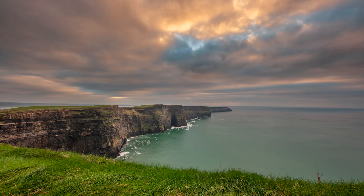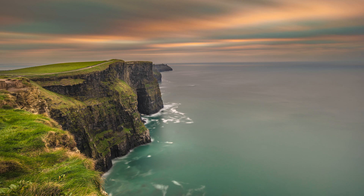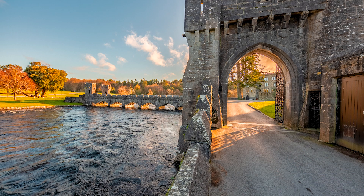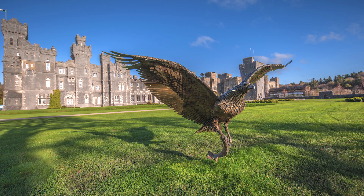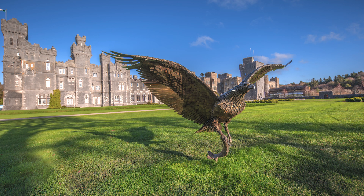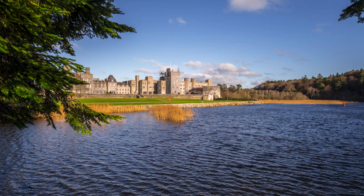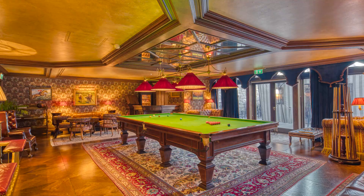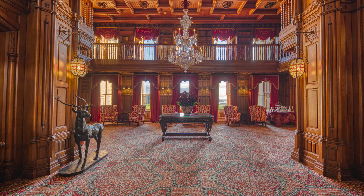HDR photography can be used in a wide variety of photography genres, but some types tend to use it more frequently than others. Landscape photography is one example where HDR is particularly useful, as scenes often have a high level of contrast between the bright sky and the dark foreground. By using HDR, you can capture more detail in both the highlights and shadows, resulting in an image that better represents the scene as you saw it.